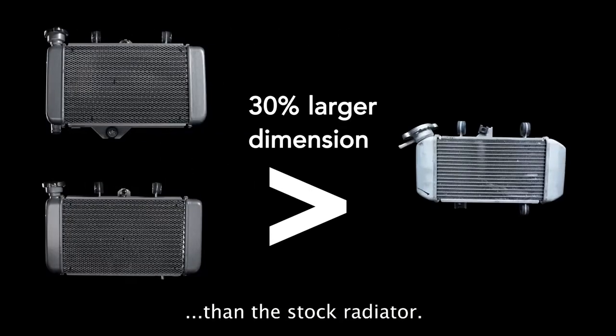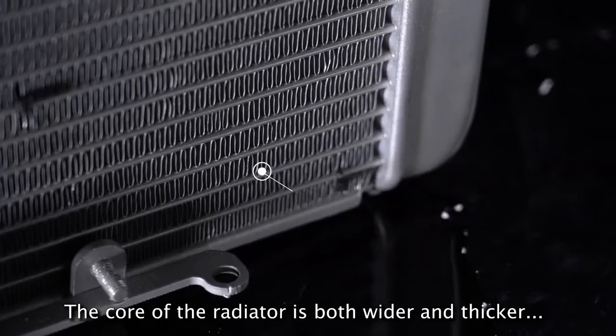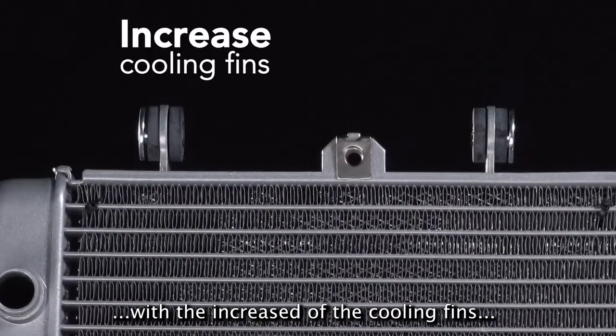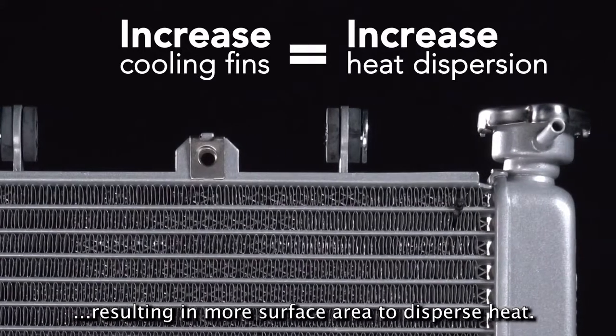In terms of dimensions, both of these radiators are larger than the stock radiator. The core of the radiator is both wider and thicker, with an increase of the cooling fins resulting in more surface area to disperse heat.